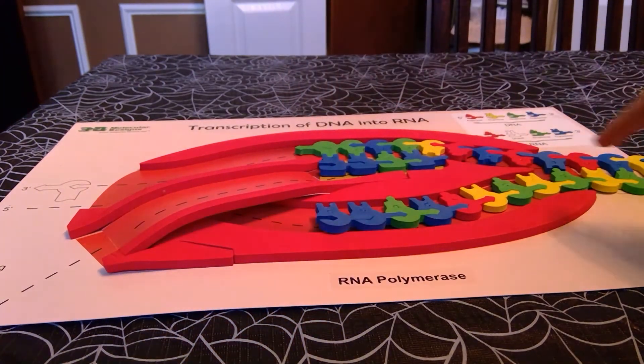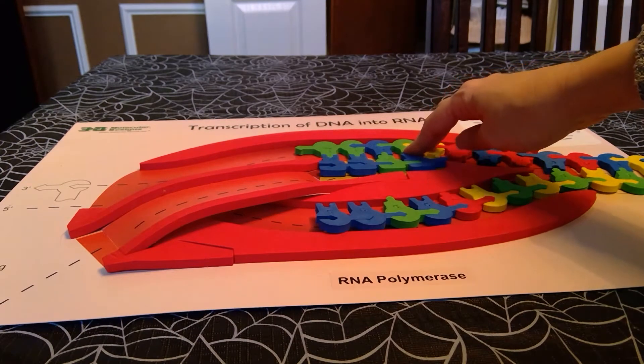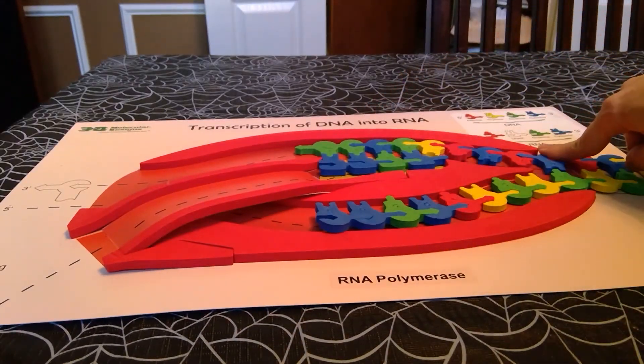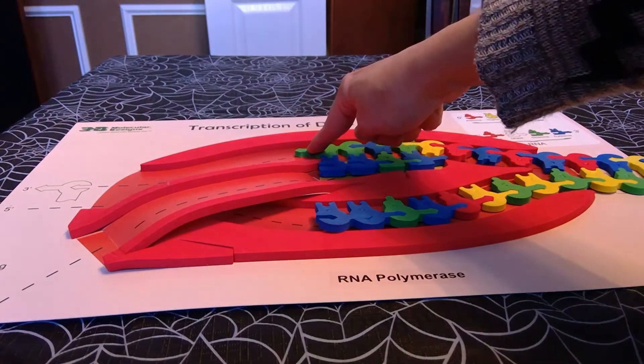Make sure that your students are inserting the DNA in the proper direction, so the template strand here is going to be the three prime end.